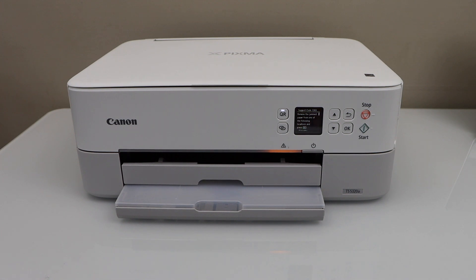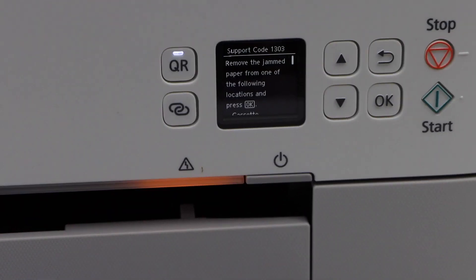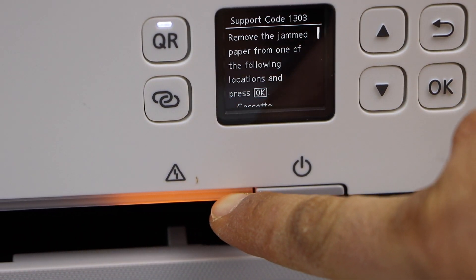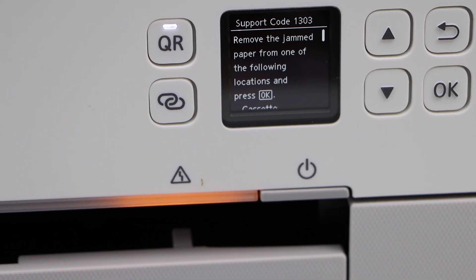In today's video I am going to show you how to fix the error code 1303 in your Canon Pixma printer. Here we can see on the screen it displays the error code and the orange warning light is also continuously on, which means there is an error in the printer.